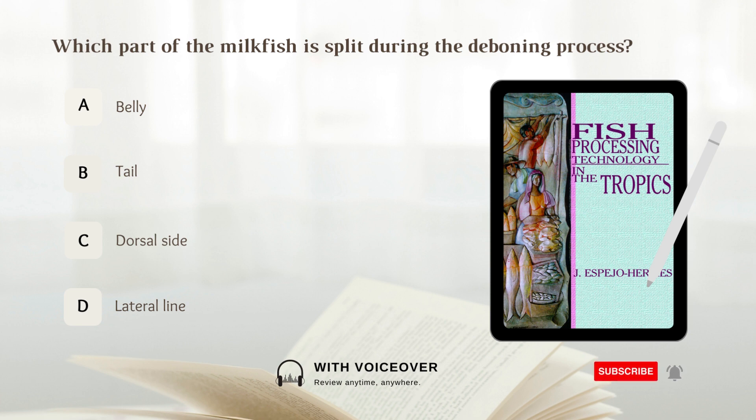Which part of the milkfish is split during the deboning process? A. Belly, B. Tail, C. Dorsal side, D. Lateral line. Answer: C. Dorsal side.